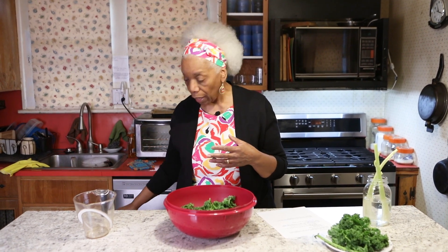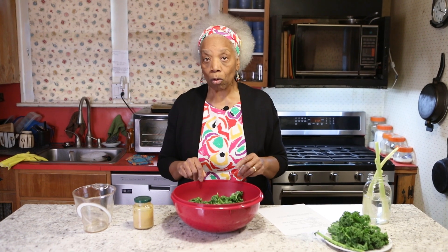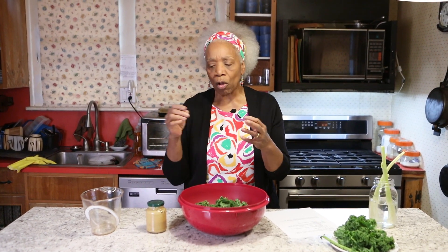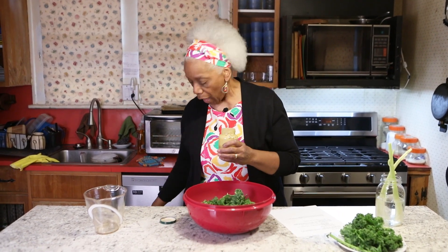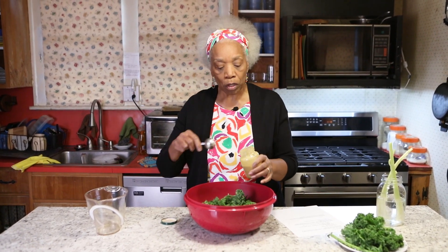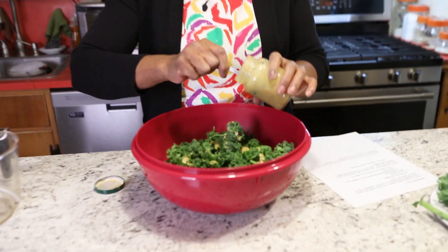Now, the next thing is important. From all the research that I did, it seemed like every person who massaged kale put on a dressing, and I'm going to do that. I made one — I'll tell you about that in another show or the cookbook. It always had something — either lemon juice or vinegar in it — and they always put in a little salt. I'm going to pour on these three or four cups about three tablespoons of this dressing.